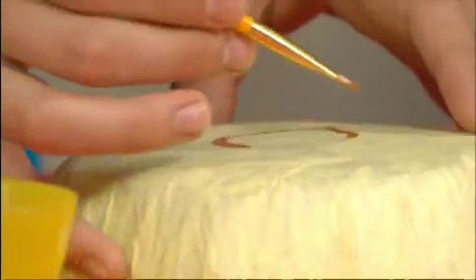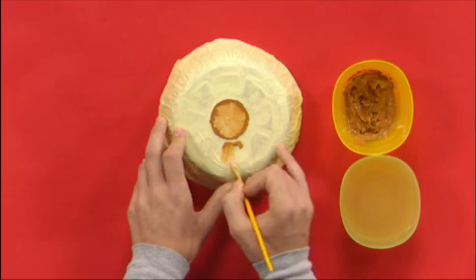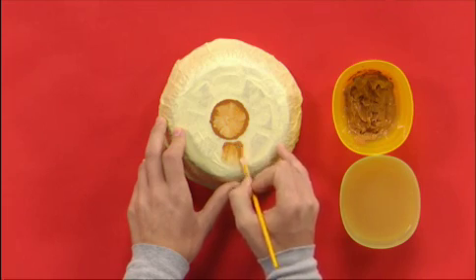Once it was dry, I painted shapes in brown paint, following the designs of the container. I made them darker on the outside and lighter in the middle.